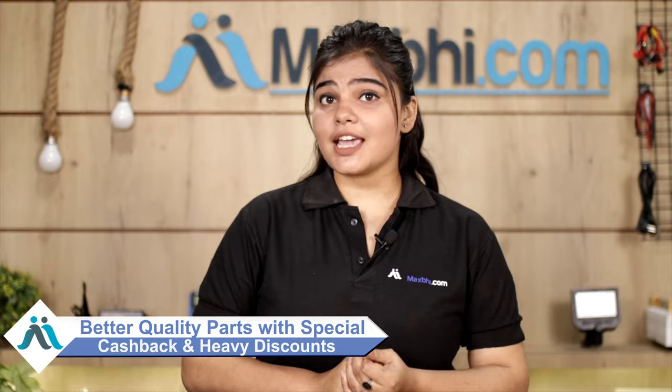MaxBee.com has been serving customers for 6 years. So don't wait — order now! Take advantage of special cash deals and heavy discounts and take care of your phone. Quality parts, every time.